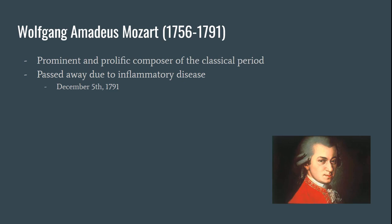Just a little bit about the composer. He was born in January of 1756 and died on December 5th of 1791. That date is very important — remember it for the time of his death. Wolfgang Mozart was a very prominent and prolific composer of the classical period. He was very influential as well, and he studied and wrote in Vienna.